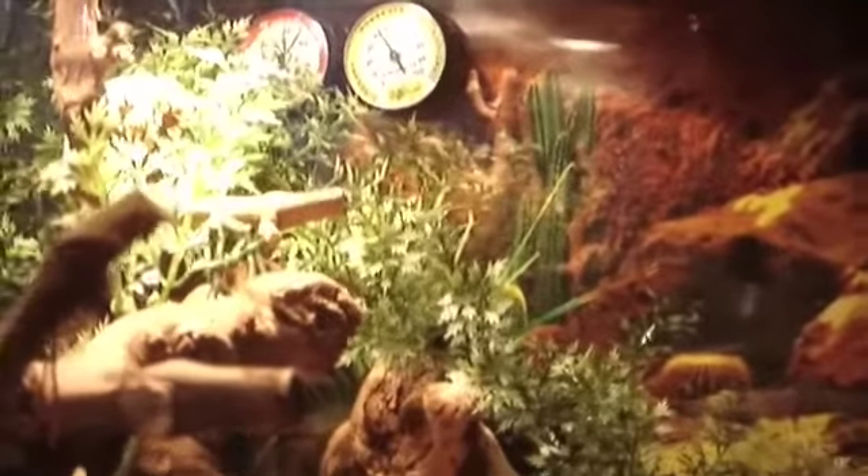But the female is really aggressive. This is her cage — nothing special really. Didn't have the humidity and temperature gauges up there. It's about 90.